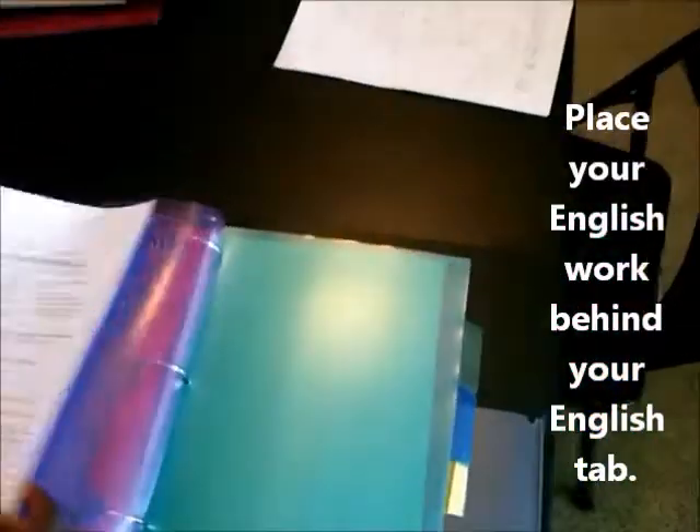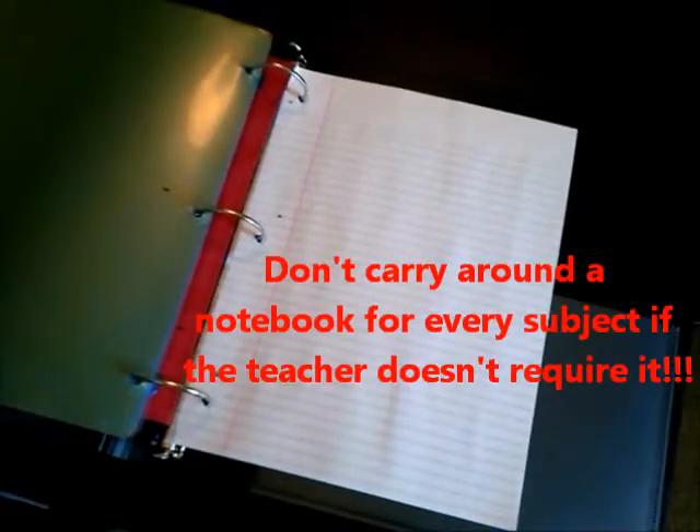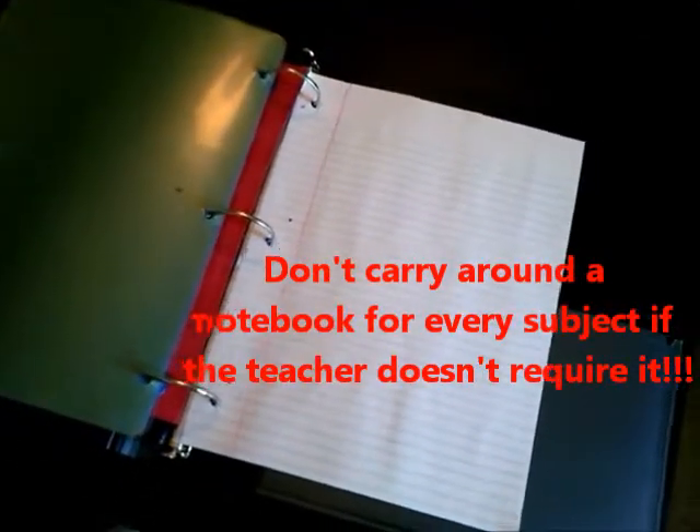At the back of the binder you'll notice some loose-leaf paper — this is really important. A lot of students carry around individual notebooks, especially middle and high school students; they'll have a notepad for every single class, but it gets really heavy and kids can develop back problems. So if a teacher does not recommend it, just use loose-leaf paper.